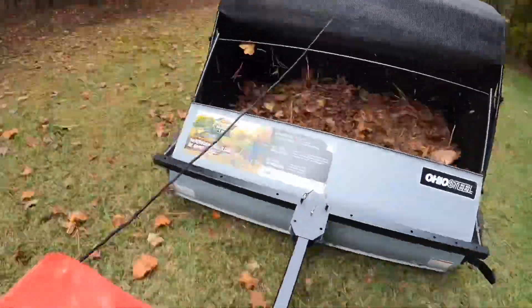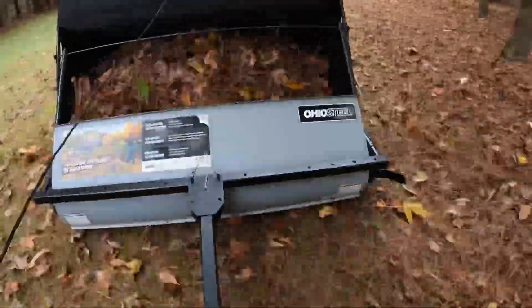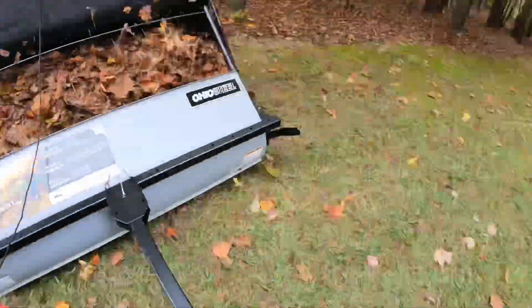So all told it took probably 15 minutes for me to clear this area off. It's about 85 yards long by 25 to 30 yards wide.